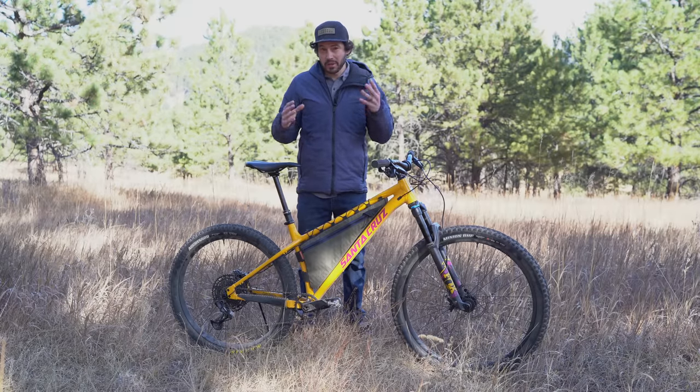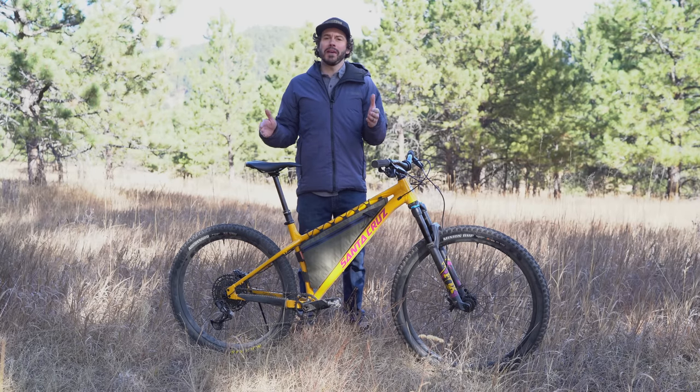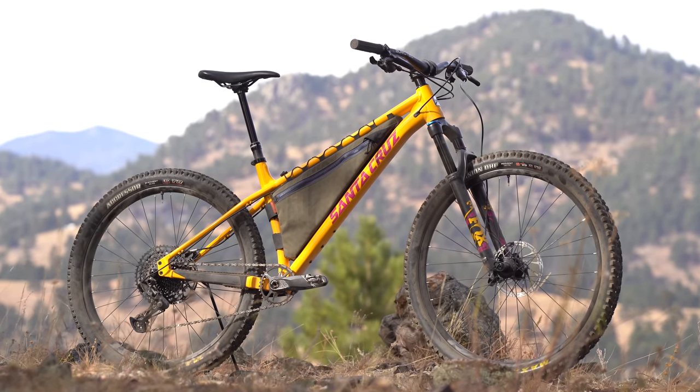Not too many brands can say they've built nine iterations of a bike, especially a hardtail mountain bike. After all, mountain biking is still a relatively young sport, but Santa Cruz just came out with the ninth iteration of the Chameleon.